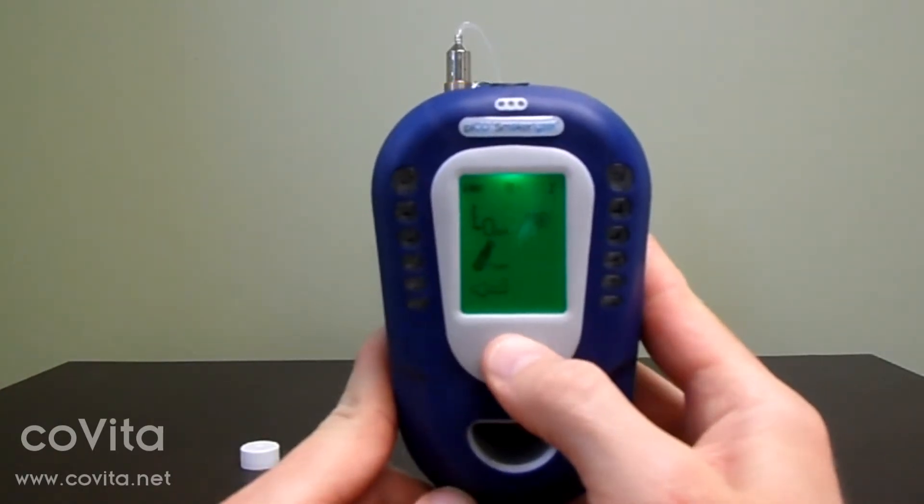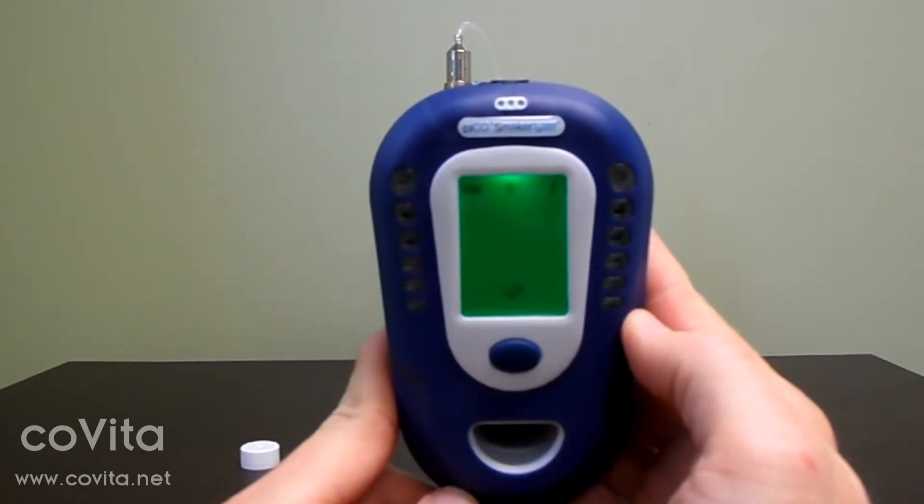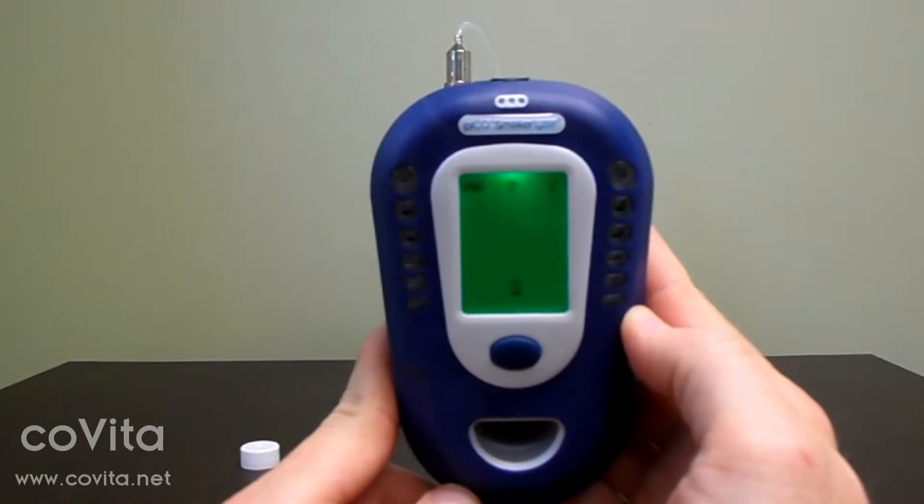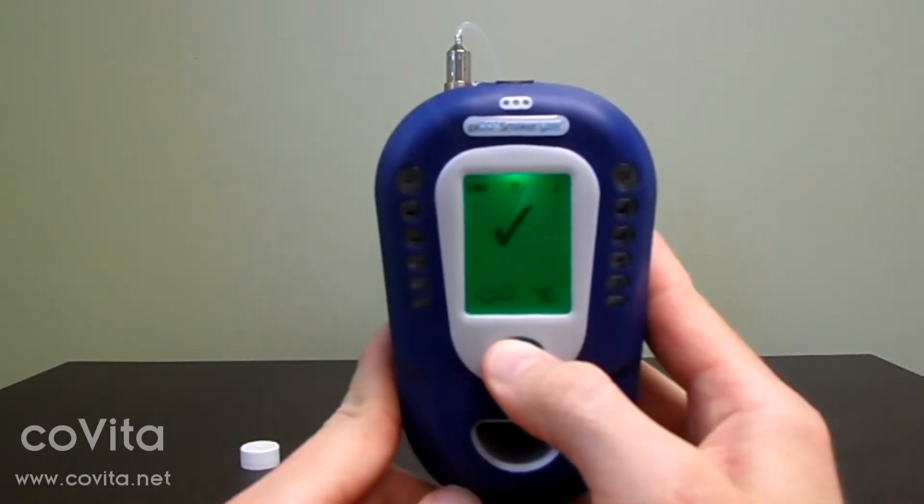On the next screen, double-click to select the zero scale. Let the zeroing process cycle through with the hourglass until you get the check mark. Double-click to return to the previous screen.